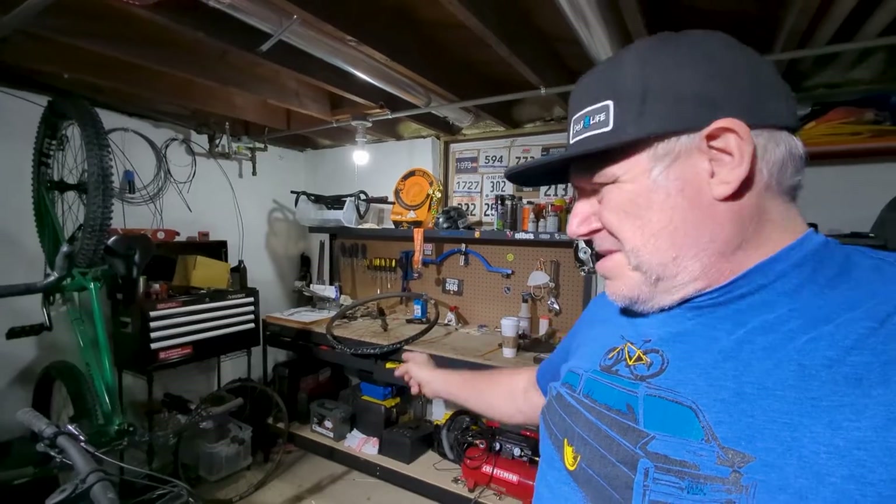They're 350 hubs. I decided to take the hub apart and look at it, and I thought I might as well show you since I just did a video on the internals of the i9 hub. I'll show you how this one is different — it's pretty wild. Let's go over to the bench and get into it.